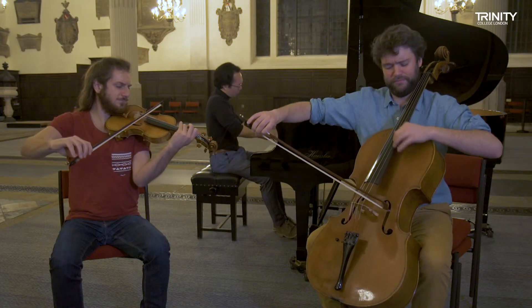And there are wind and string works too — quite a few clarinet quintets, which are quite fun. That's a clarinet and a string quartet.